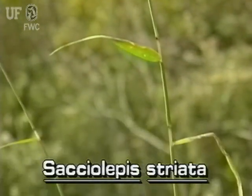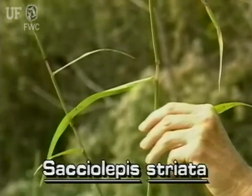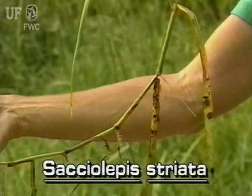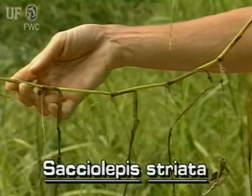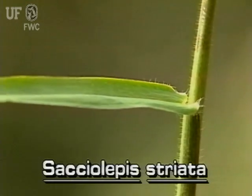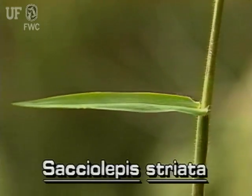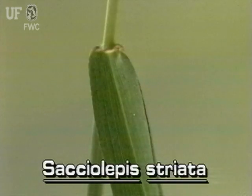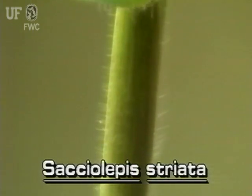American cup scale grass has leaning stems that may be several feet long. It roots at the stem nodes. Its leaves are about three quarters of an inch wide and several inches long. They have conspicuous nerves. The leaf sheaths usually have short, fine hairs.